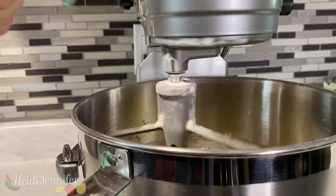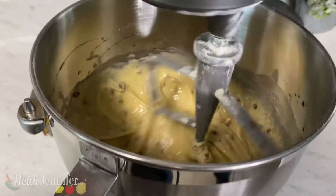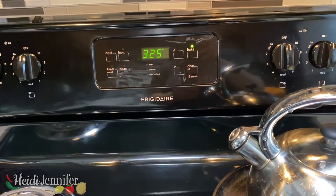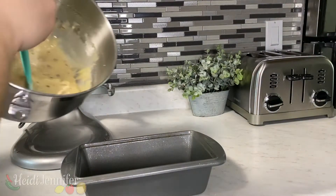I will be adding half a cup of chopped pecans, but you can add whichever type you want. Make sure that all of the ingredients are well incorporated and look very mushy. Set your oven to 325 degrees and drop it all into a well-greased pan.